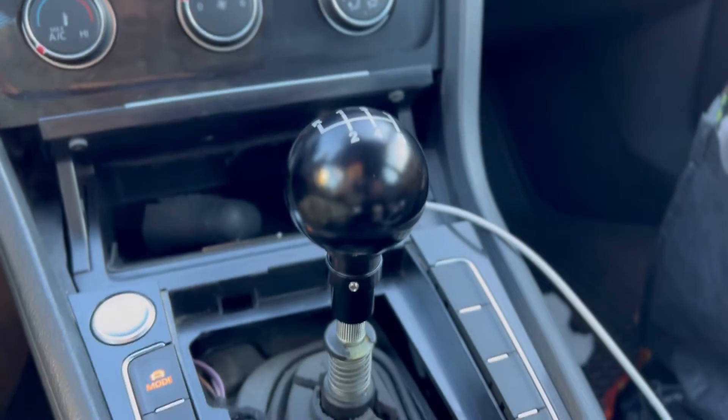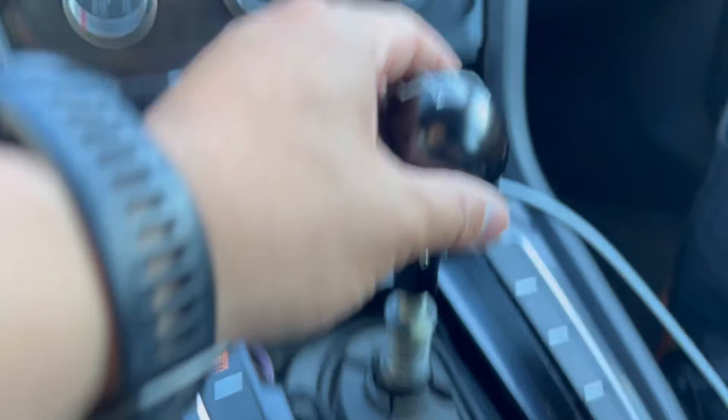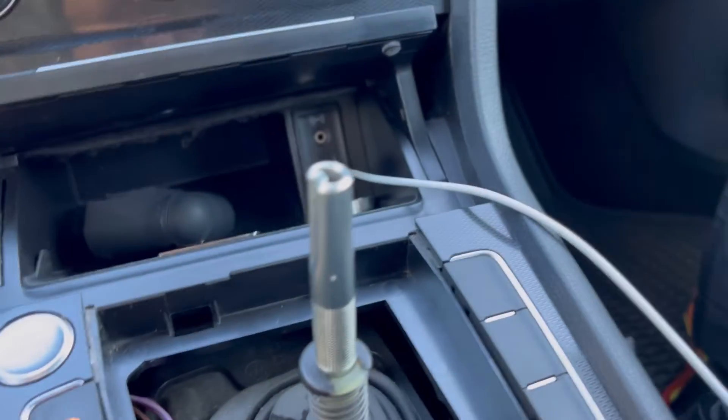Pretty nice shift knob if you ask me. I would have trimmed this if it was a little bit longer, but you don't have that much to trim off - it looks fine to me.